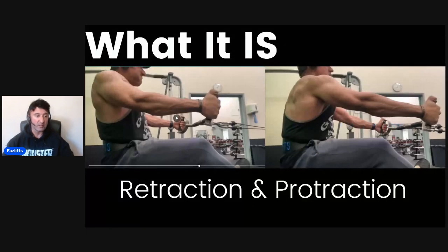What I'm talking about is retraction and protraction. Retraction: pulling your shoulders right the way back, then protraction: letting them go forward. All the muscles of the upper back contribute to the pull. It's such a good movement — give this a try.